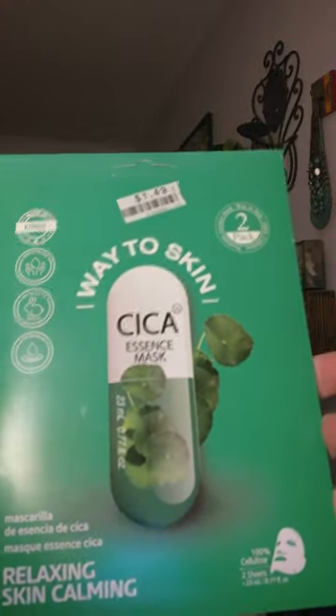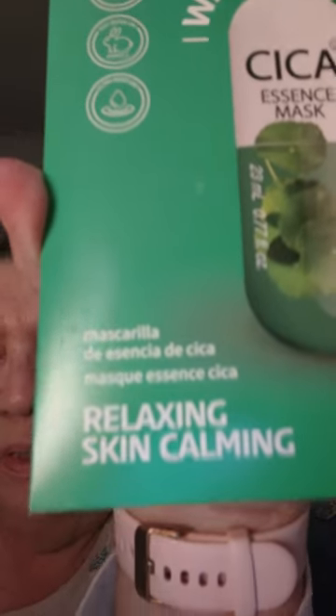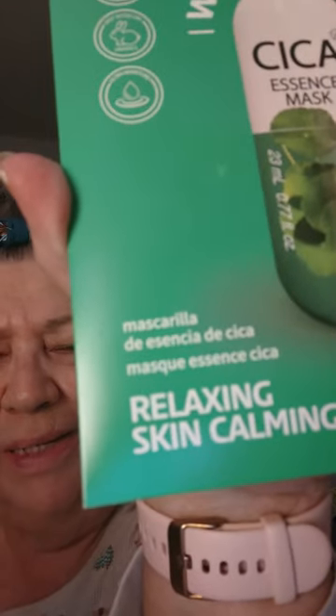Hey guys. I got this mask I'm going to put on my face. It's relaxing, skin calming — it's Saika. I've already used one, I've got one more in here. I'll put that on, leave it on for 20 minutes, and we'll see how it goes. I've got a mirror right here so I can make sure I get it on my face correctly. These are pretty nice because they're inexpensive — I think I got this at Big Lots, $1.50 it says on the package.